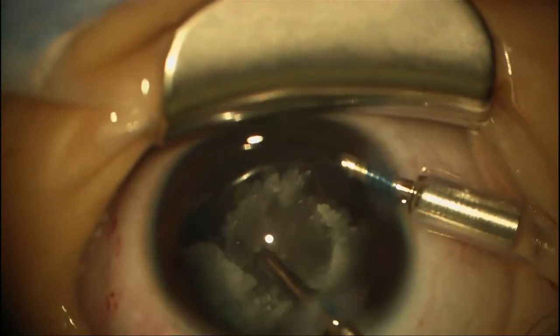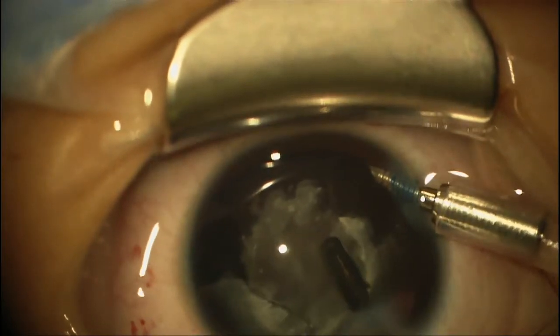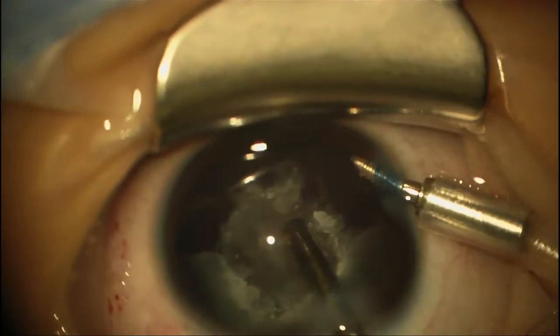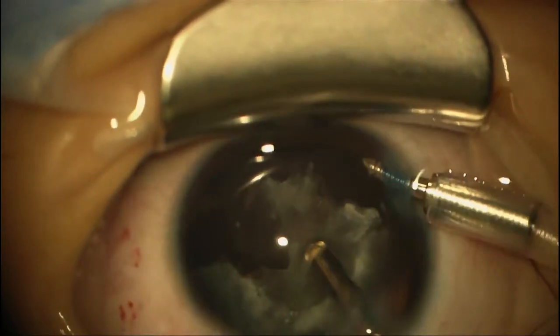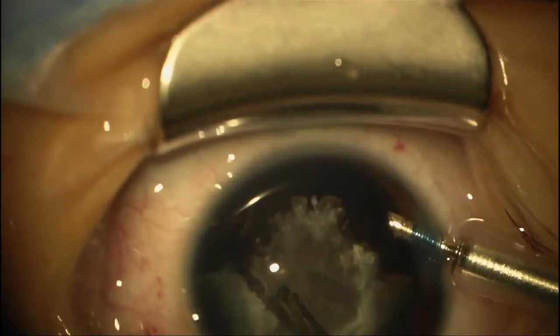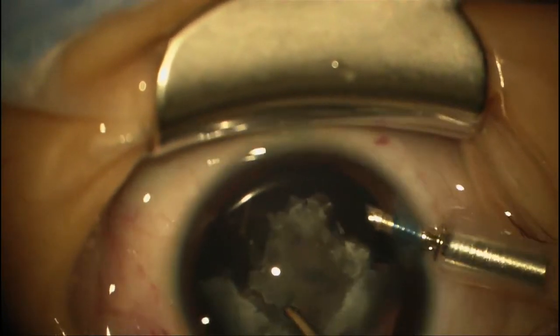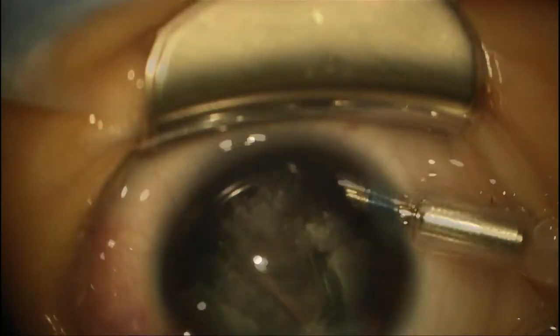Here's the lens nucleus — you can see the sutures in it. We're at the posterior suture here of the nucleus. And again, you can see this is a really deep eye.